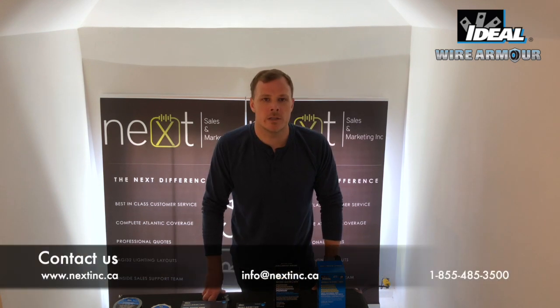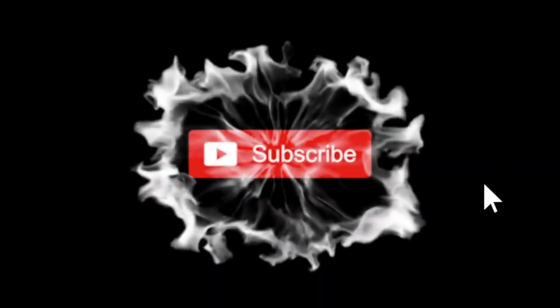Thank you for watching the video today. If you have any questions on the Wire Armor or any of Ideal's products, please contact us at info@nextinc.ca or give us a call at 1-855-485-3500. Thank you for watching.